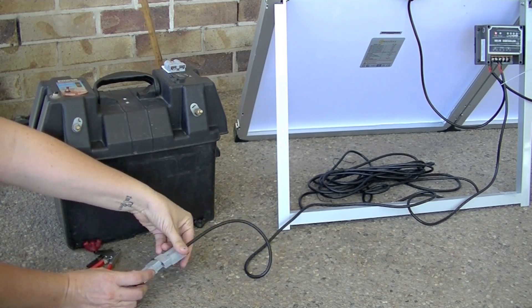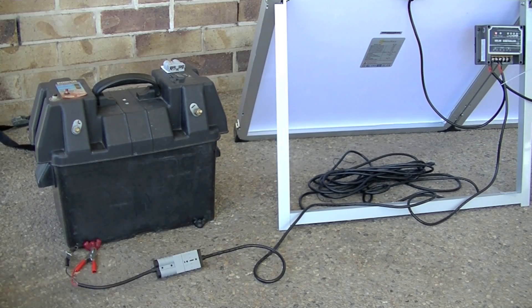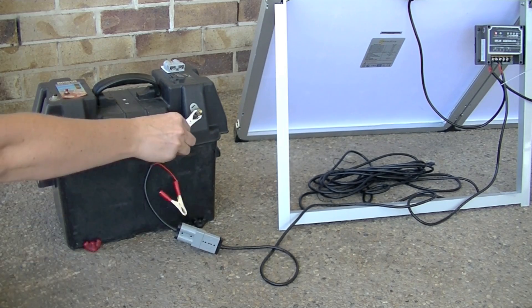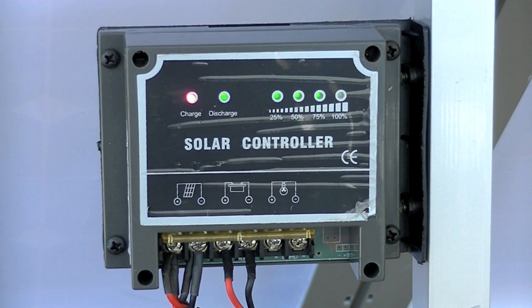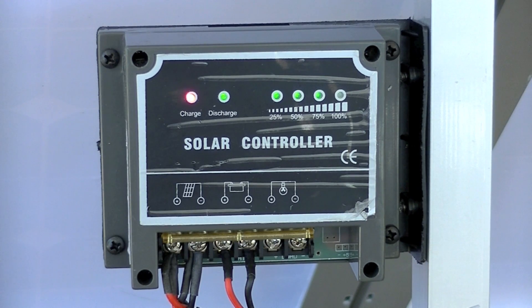Now you need to connect the Anderson plug from the solar panel to the adapter to connect it to your battery. The solar controller will now show you what level of charge your battery has.